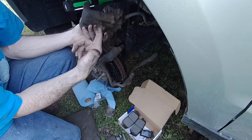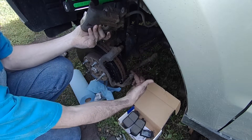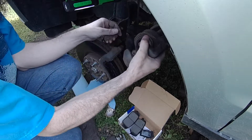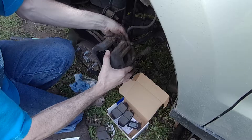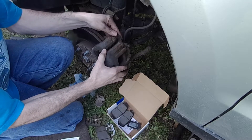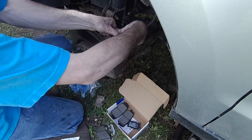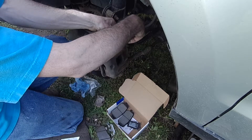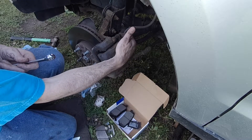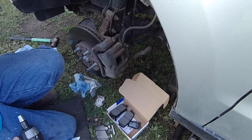The last thing before you throw this caliper back on — just make sure that these slides work and that they're free moving. And they are, so we should be good to go. Just put the caliper on here; you might have to press the pads in. Then just get your mounting bolts back on and started. Literally we just have to tighten these up. I'm going to use my impact — you might want to do it by hand. I'll include a torque spec for that.